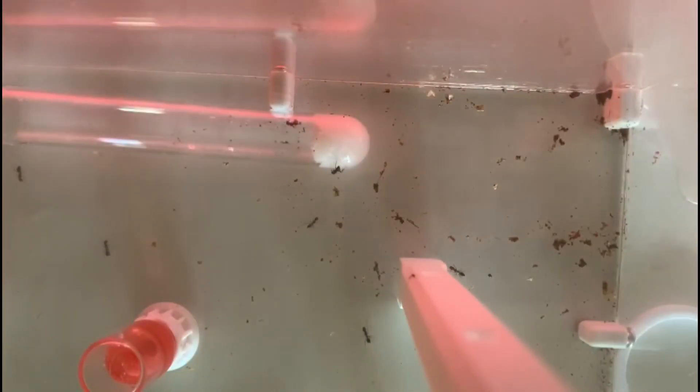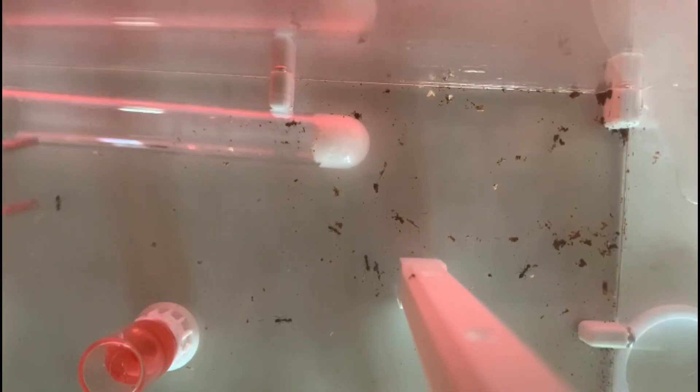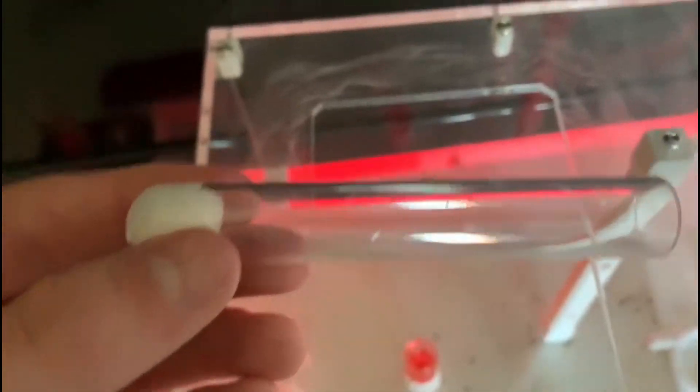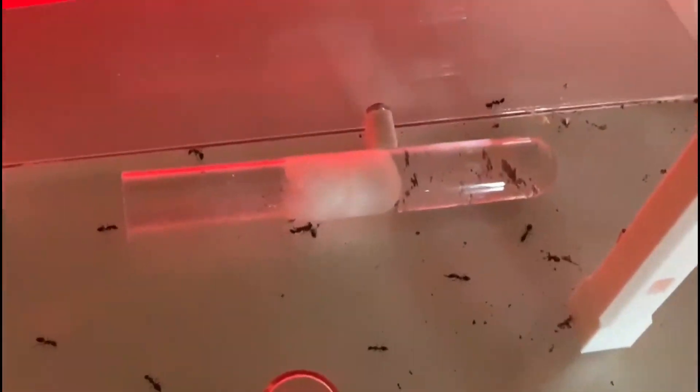Now that the outworld is relatively clean, it's time to replace their test tube. I've got it out of the outworld and it's time to refill it. After I took the cotton out of the test tube I was able to fill it with water and put the cotton back in. Once the tube was set up I put it back in the outworld so they can drink in peace.